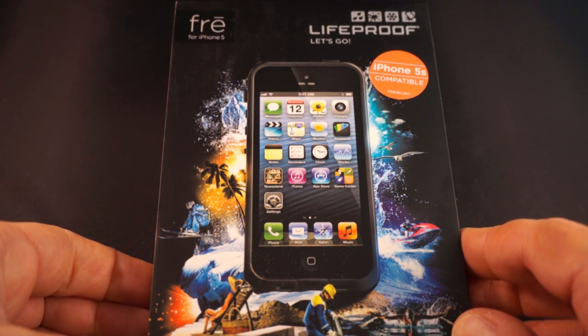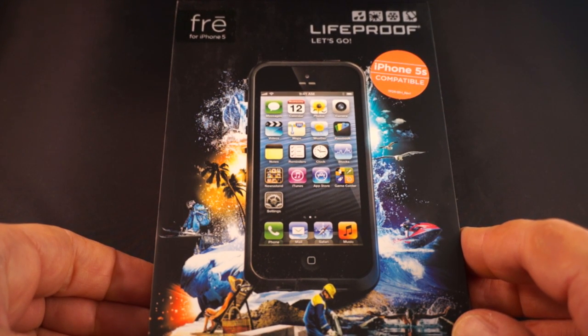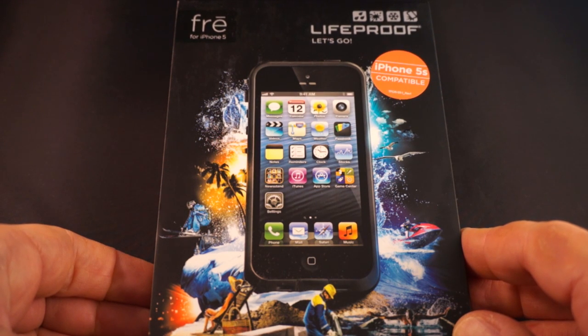This is the LifeProof FRĒ for the iPhone 5, but it does work with the fingerprint reader on the iPhone 5S. It gives you the four different protections of every LifeProof case: waterproof, dirtproof, snowproof, and shockproof. This case has an MSRP of $79.99 and is available in black or white.